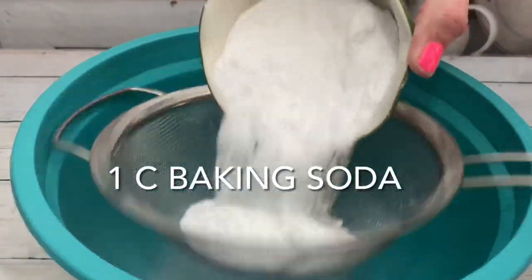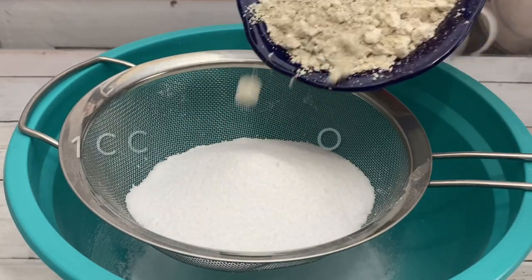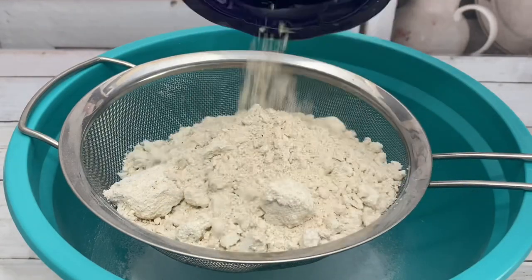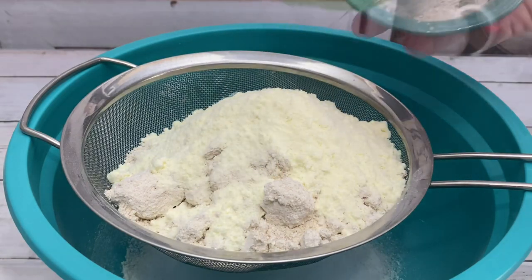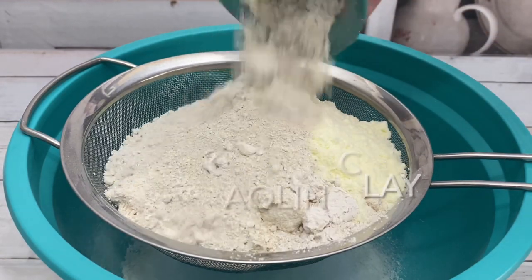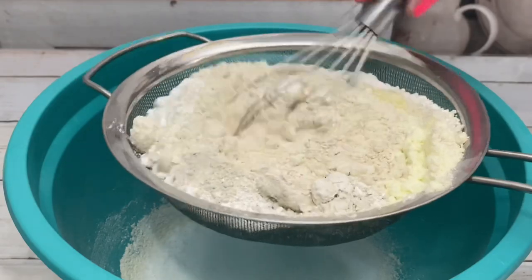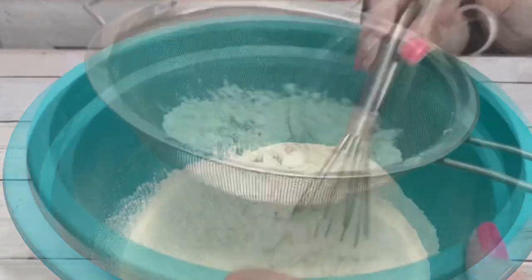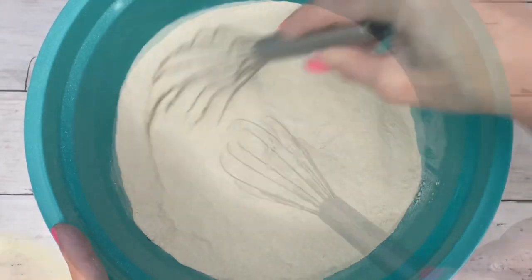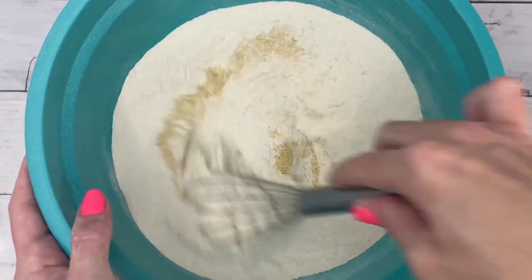Baking soda and citric acid provide foaming action. Colloidal oatmeal is a cleanser, moisturizer, and one of the best all-natural anti-aging treatments. Milk keeps skin hydrated, soft, and moisturized. Kaolin clay cleanses, purifies, and detoxifies skin. Honey powder is a natural humectant that locks in moisture, giving a dewy complexion to skin.